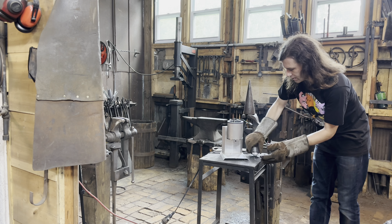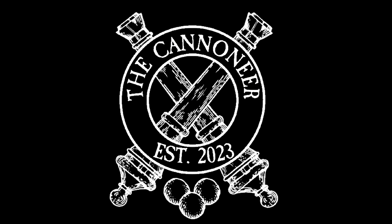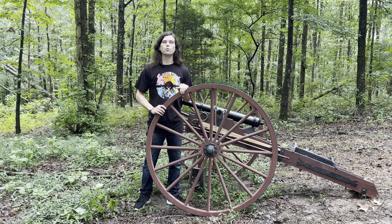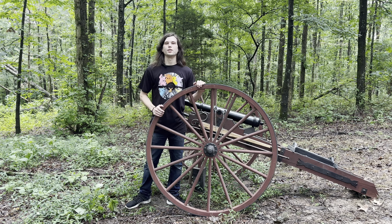And there is our finished cannonball, as I drop it on the floor. What's up guys, my name's Jonathan, this is my cannon, and thank you for tuning in to another episode of The Cannoneer.